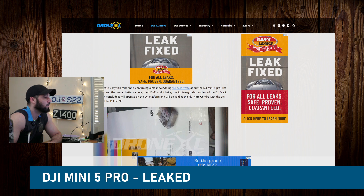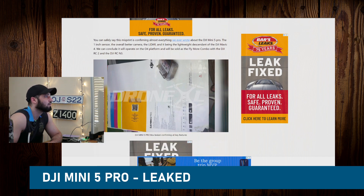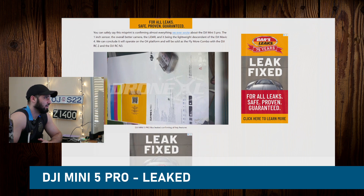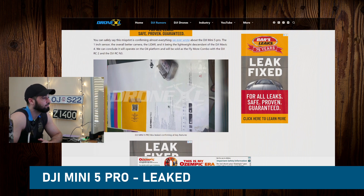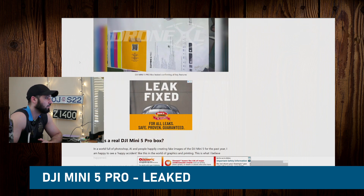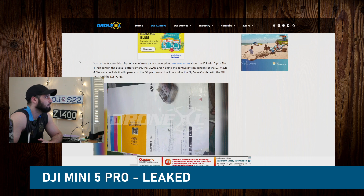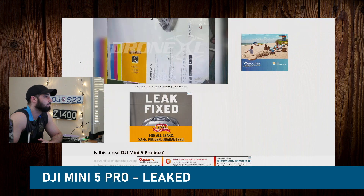Active Track for running, cycling, and more, and a whopping 36-minute flight time battery, which is great. We're staying with the O4 transmission system. I'm surprised they didn't put the O4 Plus — I know the Mavic 4 has O4 Plus — I'm surprised they didn't introduce the O4 Plus for the Mini and are just keeping the O4.